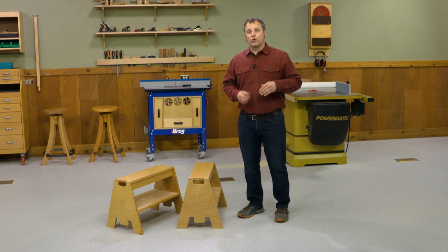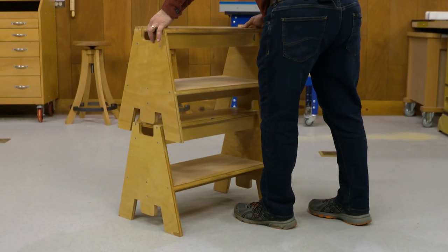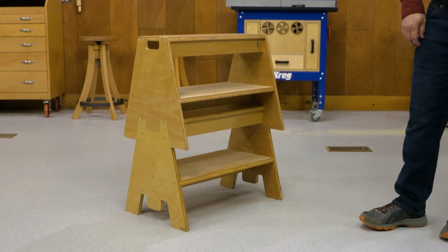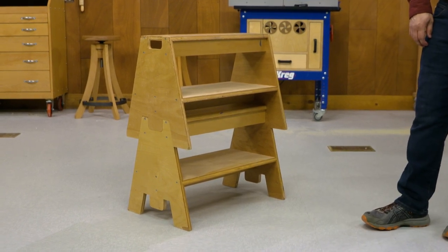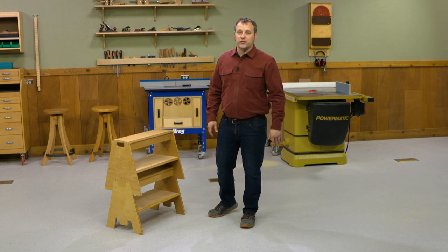But these sawhorses have a secret. If you need a slightly higher work surface, the design allows you to stack them together. So now you have a taller work surface and another way to use them. I think you'll find that these sawhorses will come in just as handy at your home as they do here in our shop.